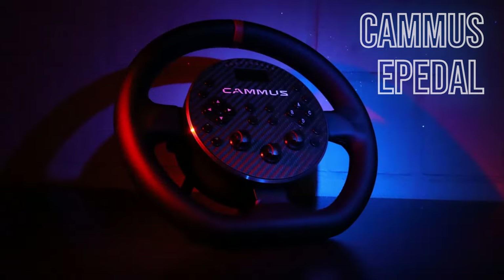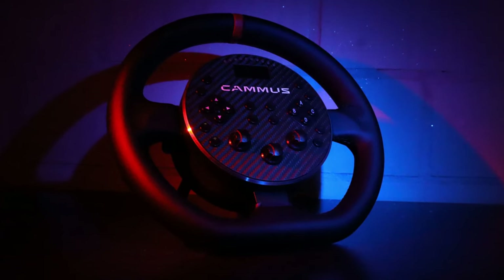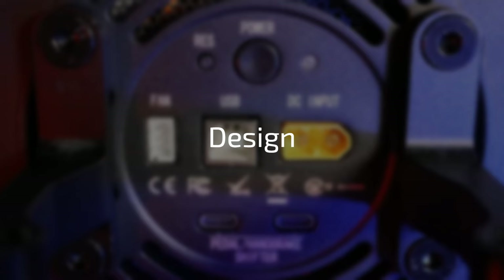Hello my friends and welcome to a new video. Today I'm going to talk about an innovation of commerce, the e-pedal. The e-pedal actually looks a lot like the previously released C5 steering wheel, so this video will be a review of the e-pedal but also a versus video against the C5 since they are so alike.